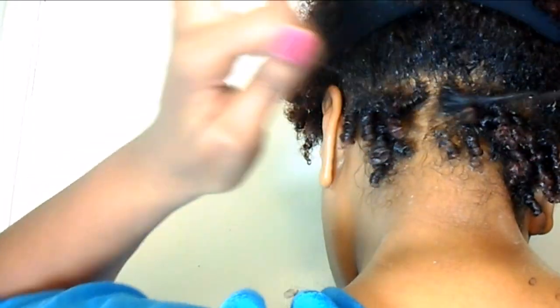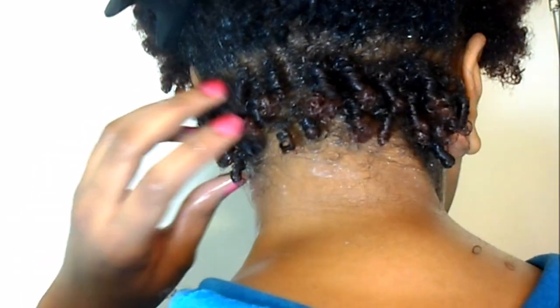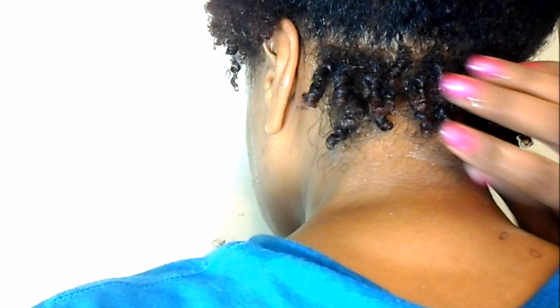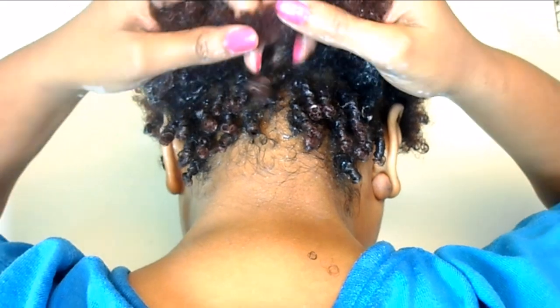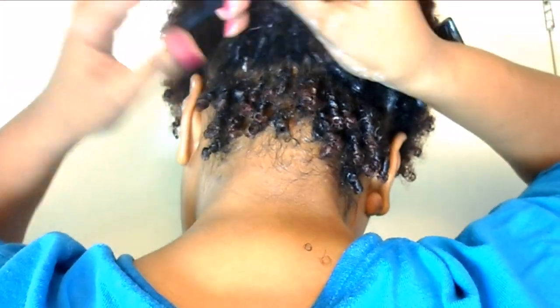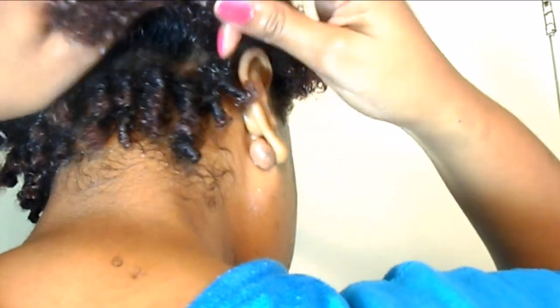Styling time for this particular method can be up to two hours or more depending on how quickly you define your hair, but in future episodes I will be showing you quicker methods of how I define my coils. This method works best for me on wet or soaking wet hair, so I always have my spray bottle on hand just in case my hair starts to get a little bit too dry.